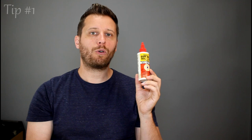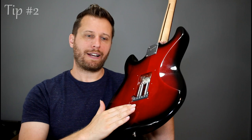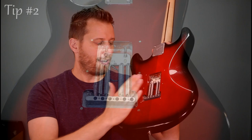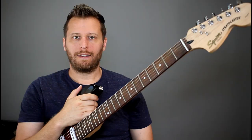Next up in our quest for a reliable trem system is adding a couple extra springs. These Squires came with two springs in the back to stabilize the trem. What we've done is added two more, and that made a world of difference. I've seen people with five — four seems to work really good on this particular instrument. They're cheap; you can find them at any music store or online on Amazon. Throw a couple extra springs on and you'll notice a huge difference.